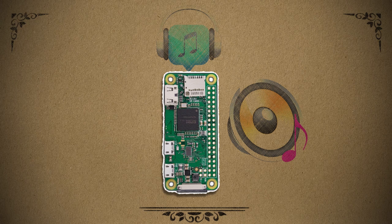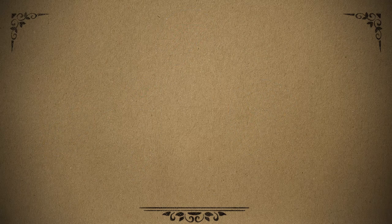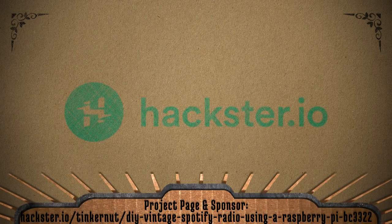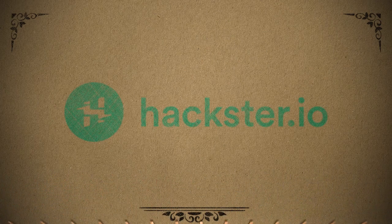And it would be really cool if we can add knobs to control the volume and power, and a screen that displays the album art. But let's just see how it goes. You can find all these steps, codes, schematics, and files at my project page at hackster.io. They're also the sponsor for this video, so please check out their website for more cool electronics projects like this.